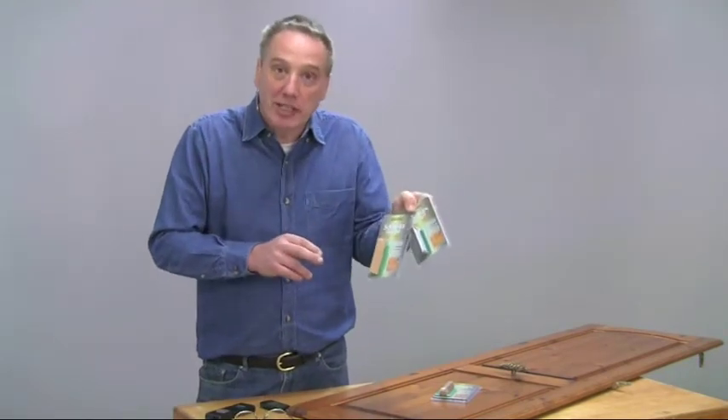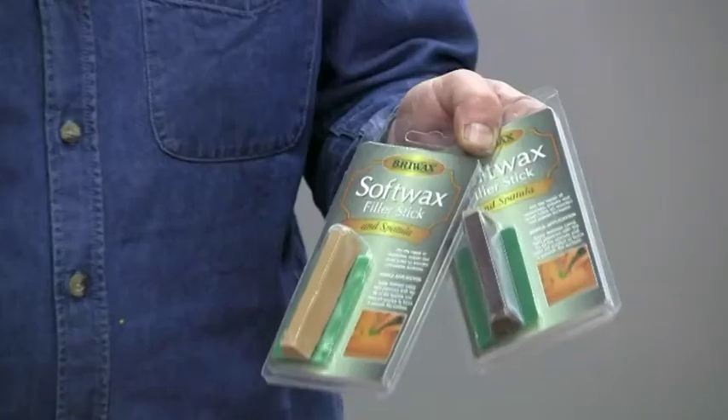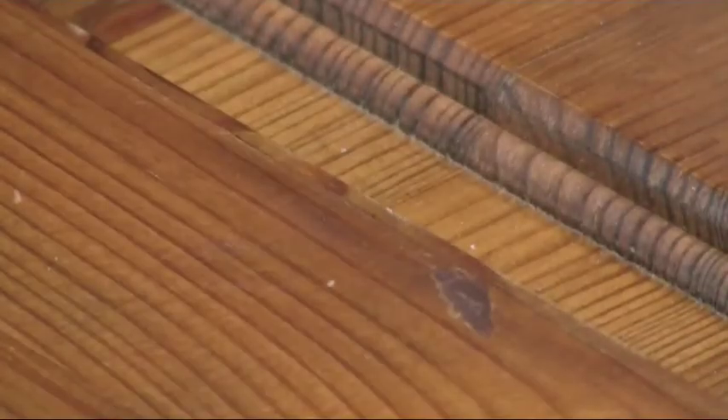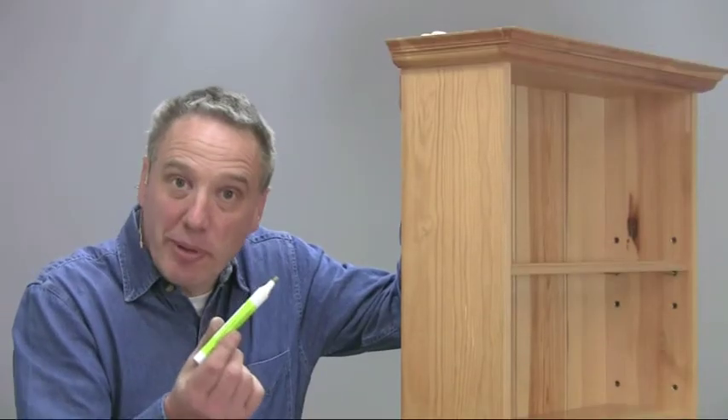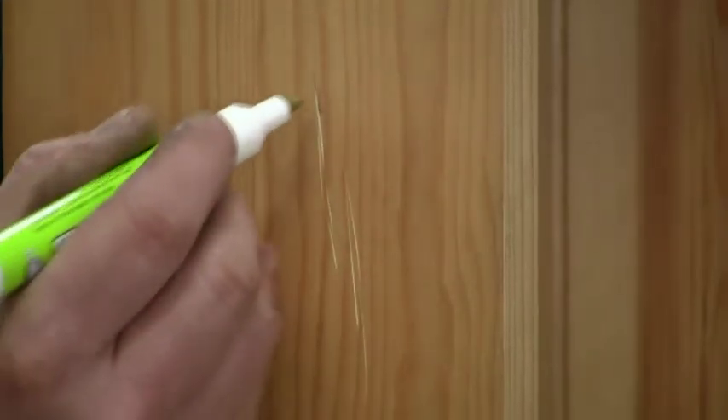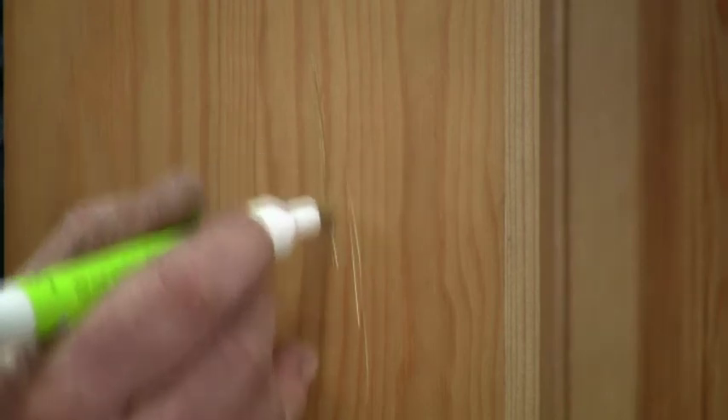If you need to cover chips or deep scratches or even repair small holes, then Bryowax filler sticks are the quick and very easy answer. They are available in nine colours plus natural, and come with a spatula for easy application. If you have any doubt about which colour to use, always go for one slightly darker. Bryowax touch-up pens can be used to disguise lighter scratches and blemishes, and again they are available in a range of different colours.